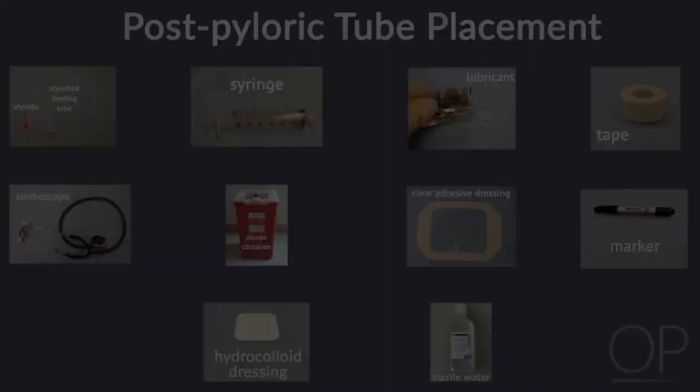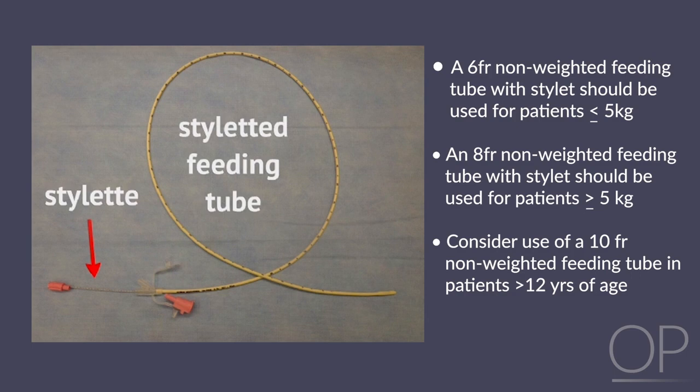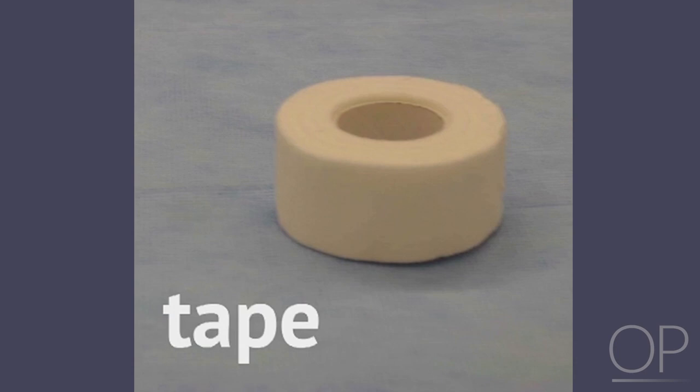Equipment. You will need the following equipment to perform the procedure: stylated feeding tube, syringe, lubricant, tape, stethoscope, sharps container, clear adhesive dressing, a marker, hydrocolloid dressing, and sterile water.